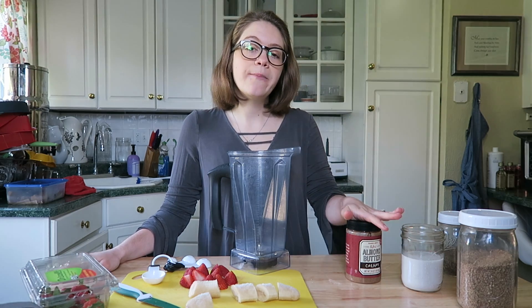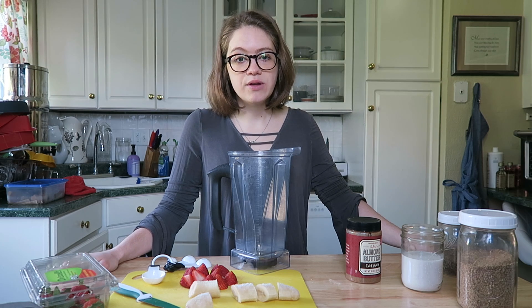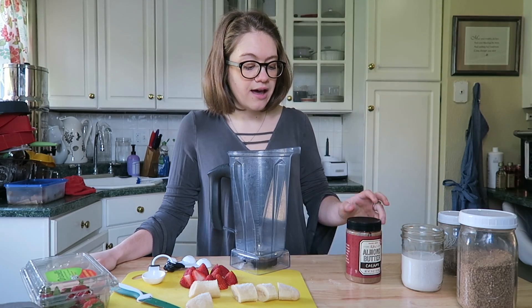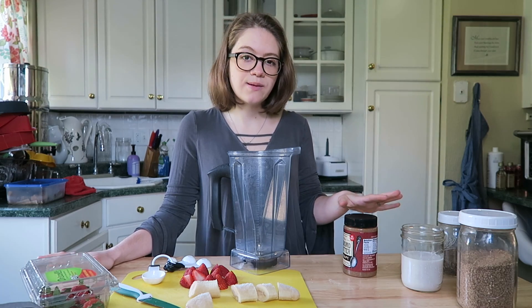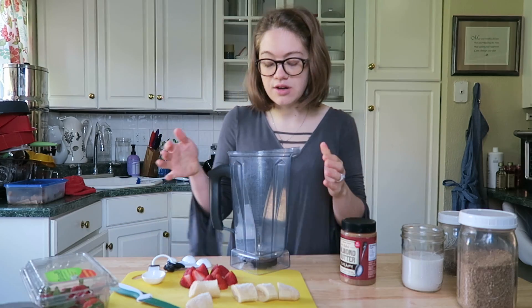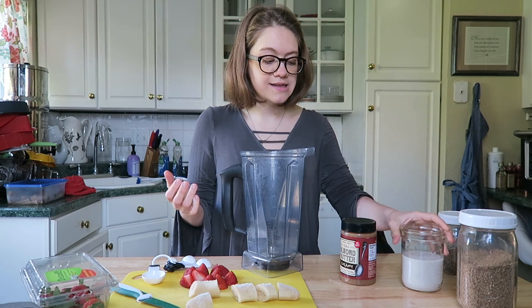When I use my nut butter — almond butter — you could use whatever nut butter you'd like. I like this raw almond butter from Trader Joe's. We get the creamy, sometimes I get the chunky, it kind of depends, but lately we've been doing creamy. So we're going to get started. You just need a high speed blender — really any blender will work for this.